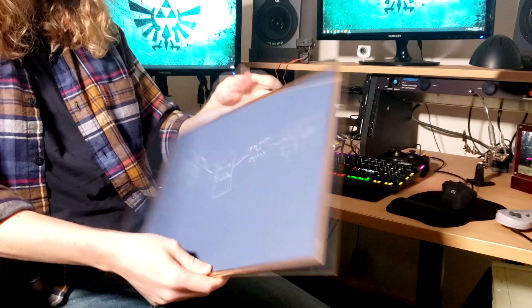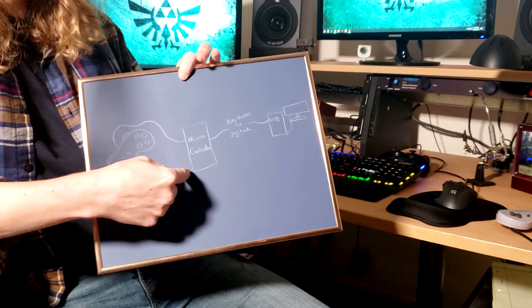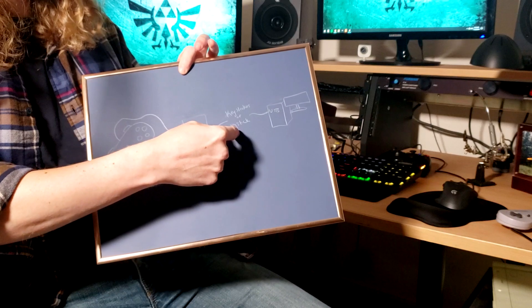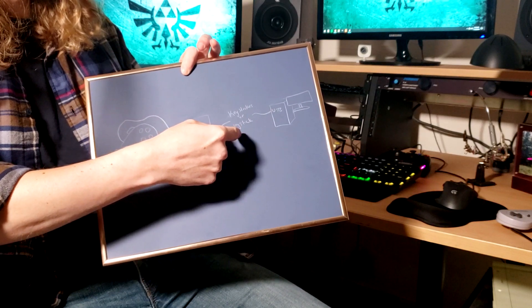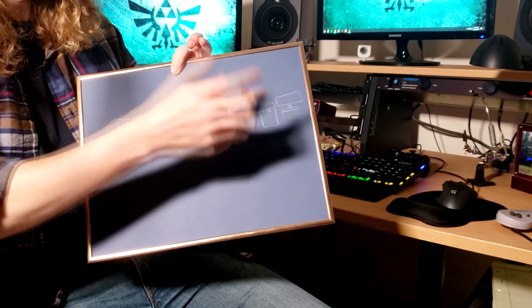So I think I'm just going to build an adapter to make it work. Pretty straightforward: the controller goes into a microcontroller like an Arduino or something, and then from there we're going to send out keystrokes or maybe some kind of joystick input to USB on the computer.